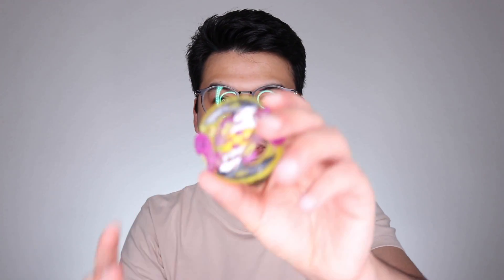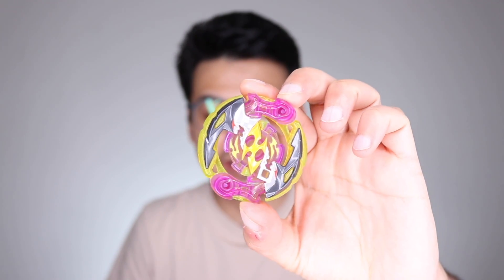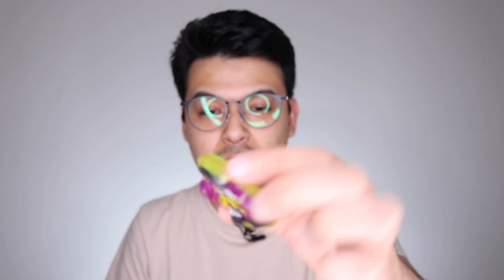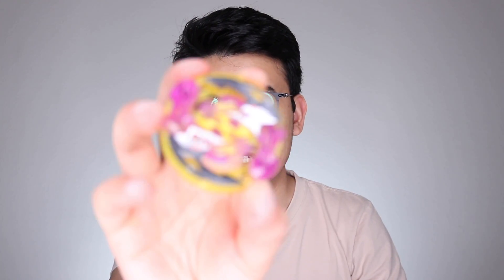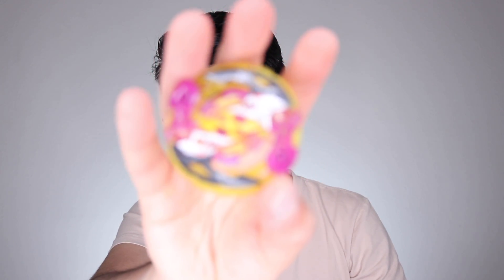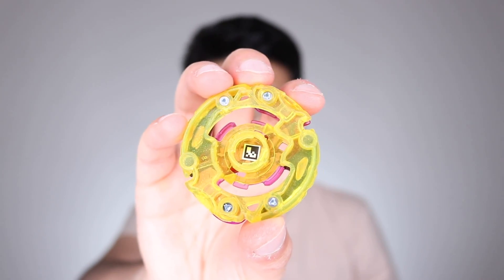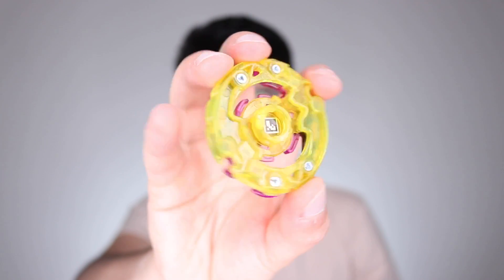I'll start off with the Roktavor layer — is this Crash Roktavor? This is basically a Cho-Z Turbo Ragnarok just recolored. It's not a bad recolor — it's yellow and purple which kind of works out — and the metal bits are painted though, they're not actually metal. There's the QR code if anyone even plays the app anymore. I stopped playing that app a long time ago.